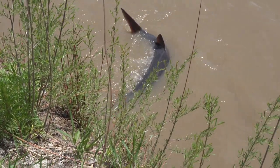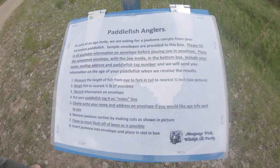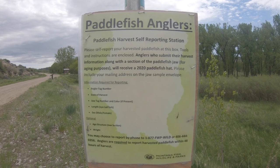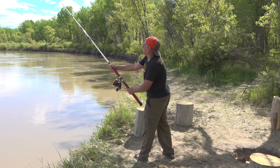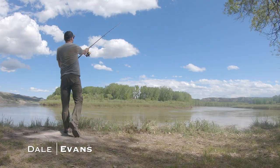In Montana, we have a paddlefish season. And this year, on this river that we're at, it's a draw — so you have to apply for a tag. Only people who drew a keep tag for a paddlefish are allowed to fish for paddlefish this year. We're some of the lucky ones who drew it. David, myself, Dale, my dad, and my brother all have keep tags, so we have five tags total.